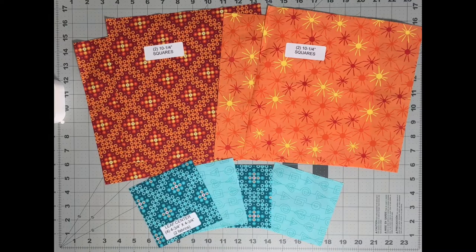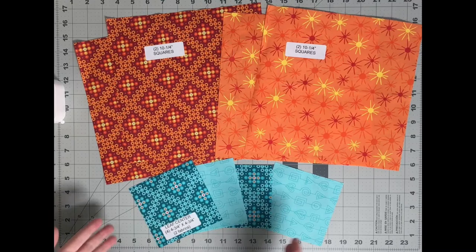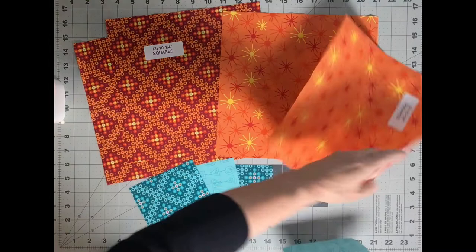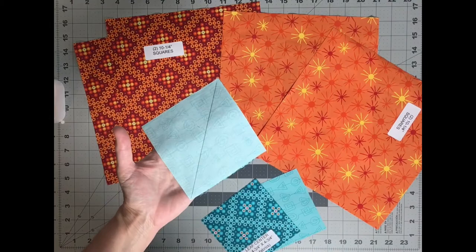The very first step to making the leaf block is to make half square triangles. We're going to pair up one dark value and one light value ten and a quarter inch square together, and you'll do that twice. We're also going to make half square triangles out of our leaf centers at the same time. Take your lighter fabric and draw a diagonal line on the back, going from point to point. Same thing with your four and three quarter inch lighter value square. Then pair up these squares with their partner, the darker fabric, put them right sides together, and sew a quarter inch to either side of those lines, then cut it apart and square it down.